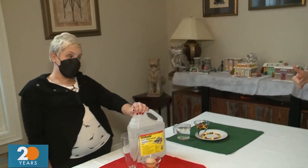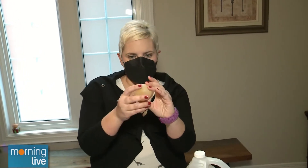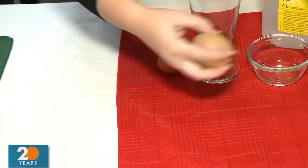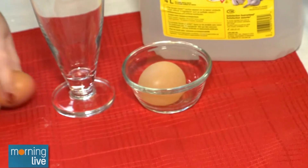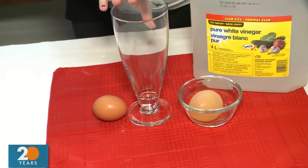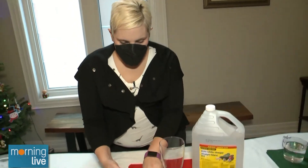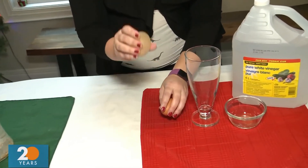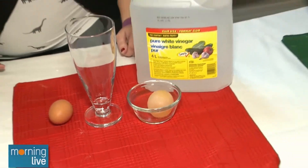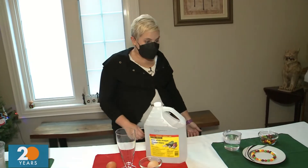Next we have a squishy egg. This is a regular egg that's been sitting in vinegar for 24 hours. It's soft, squishy, it bounces — it's rubbery. All you do is pour vinegar into a cup, put a normal egg inside, come back in 24 hours and see what happens. Kids are fascinated by this because it literally loses all the calcium off the outside, grows in size, and becomes squishy and soft.